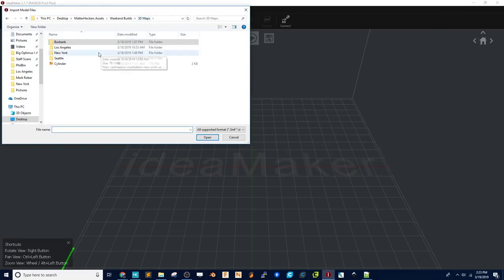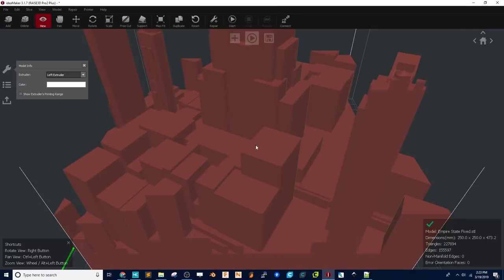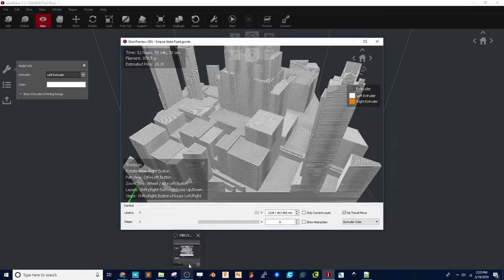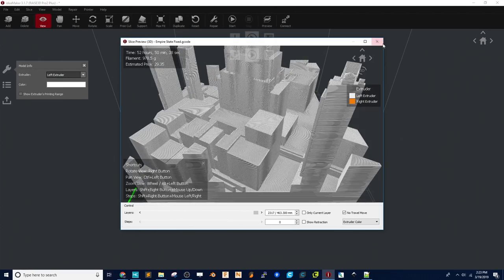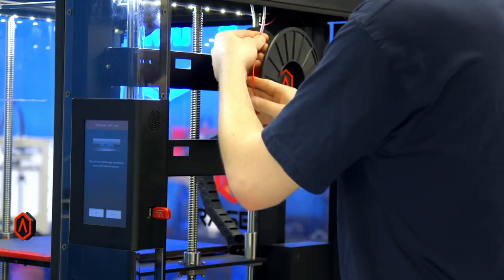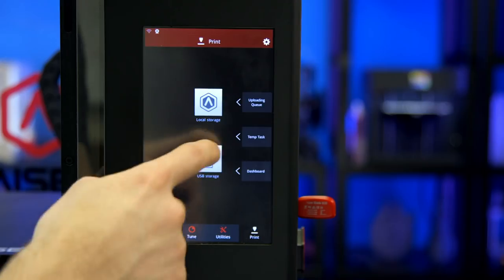From there I can drop it into IdeaMaker, which is the slicing software for the Raze Pro 2 Plus. I can click Start, choose my slice settings — everything is already good, don't need to change anything. Once the slice is completed, I'll preview it to make sure everything looks clean and easy. Then I'll export that, grab some Pro Series PLA from the Raze Cart, load it up into the side of the Raze and feed it toward the nozzle. Now that material is running through clear, I can go ahead and start the print.